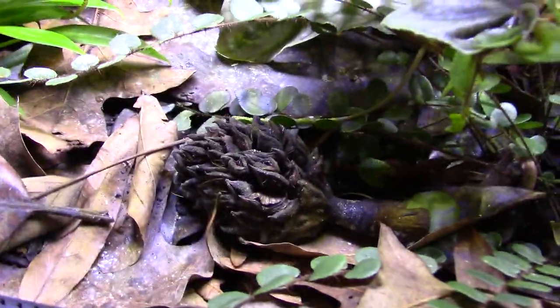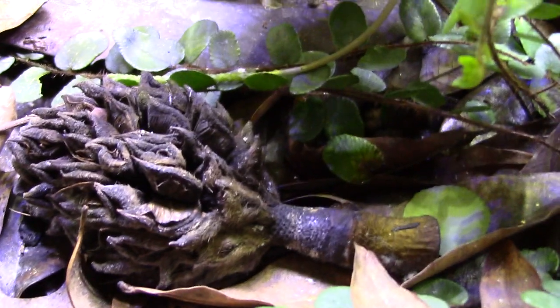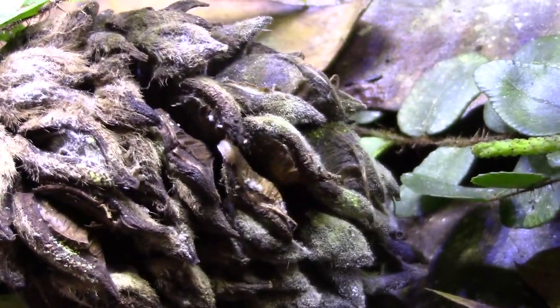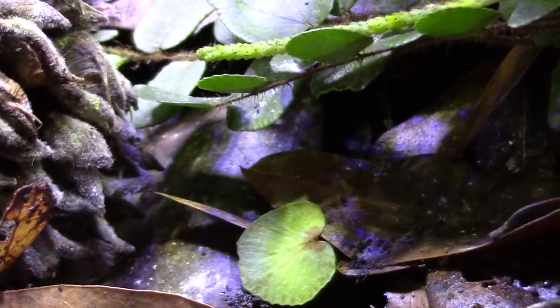I put a magnolia seed pod down here - this is mostly just for isopods and springtails, and it looks cool as decoration. Let's see if I lift it up if there's any action - yeah, there's some action, not as much as you'd think, but there's action.